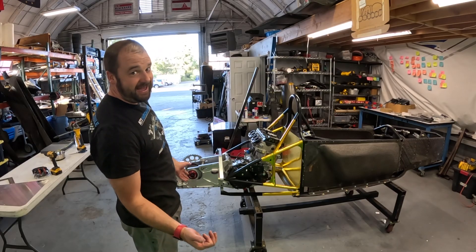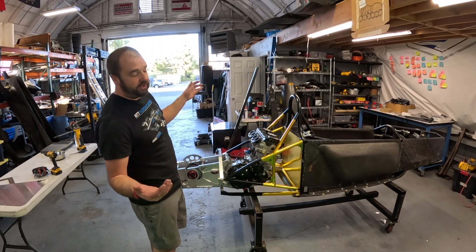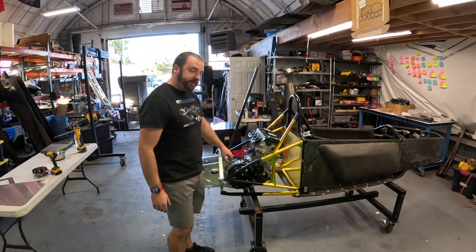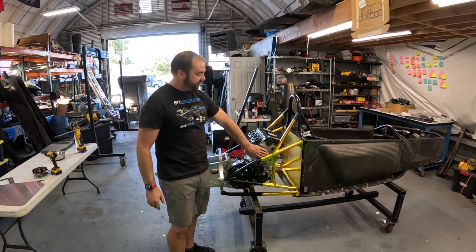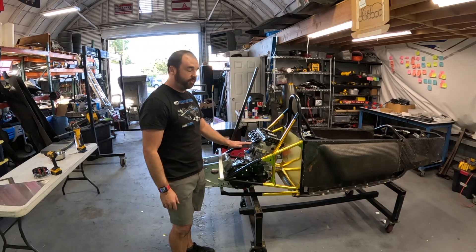Just like that, I have a Suzuki Hayabusa powered car, even though we've still got a long way to go. We've only got the motor being held in by the two engine mounts. We still have to finish off machining the front ones and the diagonal tubes - we're going to do that later.